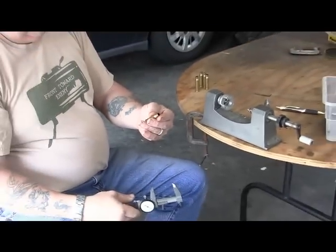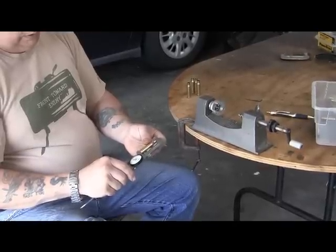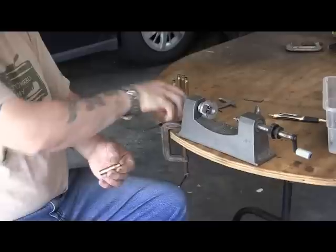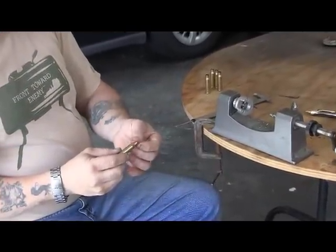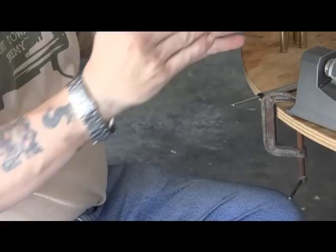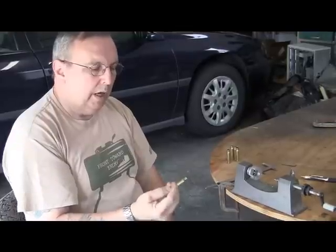So I'm going to try to trim them back. I'm not quite sure of the exact spec, but you can go back about 5 to 10 thousandths and it'll be alright. Because every time you fire the brass, brass is elastic — it'll stretch out. And if the case is too long and you chamber it, the end of your case starts getting into where the bullet goes, past the chamber and wedges into where the forcing cone or the bullet is, and can increase pressure.